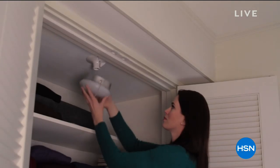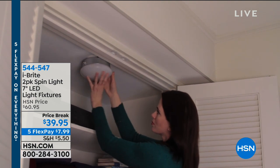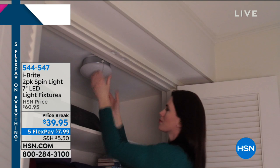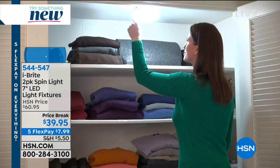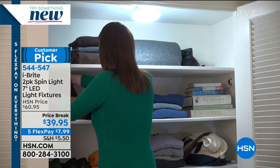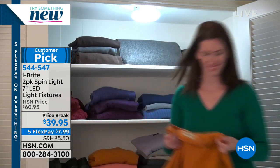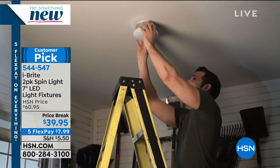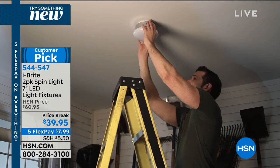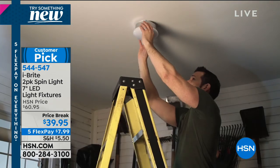I don't know how many of you out there have issues with just the lighting in your home, but we've got a really, really good solution and it's called Eyebrite. What we're offering today is a two-pack of what they call spin lights. These things are ridiculously easy to install — you simply screw them in where an existing bulb has been and boom, you have light. These are not just a customer pick — these are 4.9 stars.